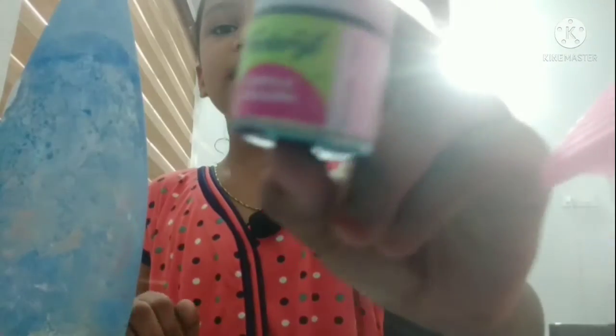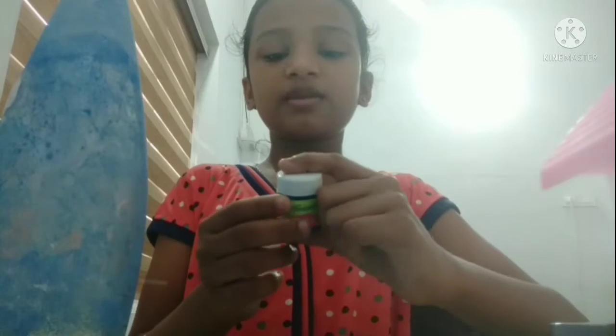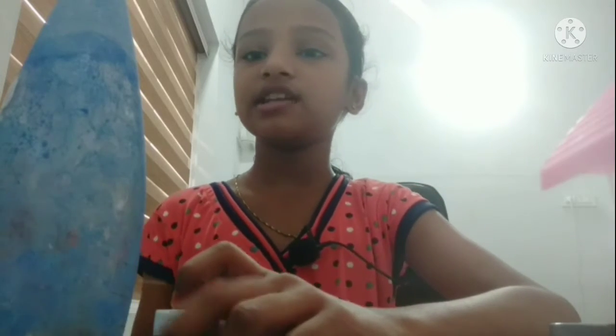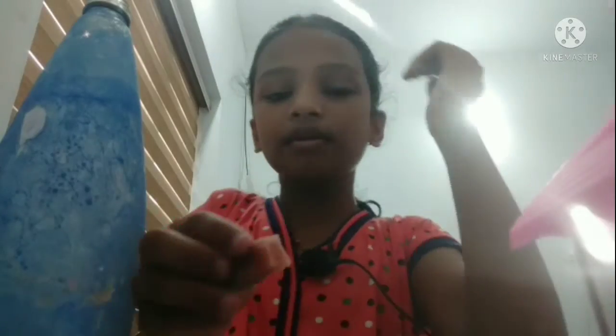This is a blue color. This is a sponge — with a sponge you can finish it. I'm going to put a sponge in a coat of blue color.